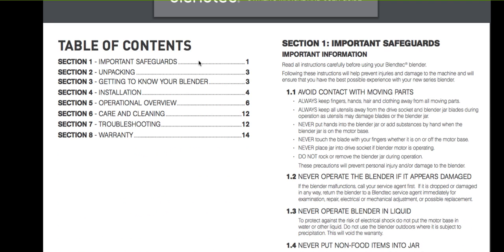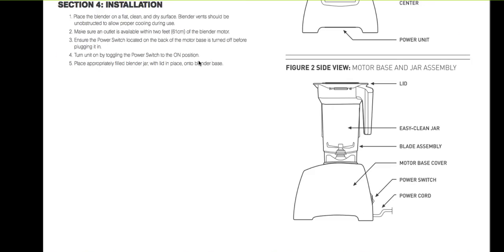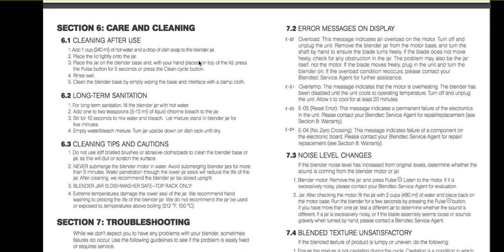Number ten: the Blendtec is not fully dishwasher friendly. If you read the fine print in the manual, it says it's only top rack dishwasher friendly. I do still put it on the bottom rack and have not noticed any appreciable difference; however, be careful because it could void the warranty on the jar and potentially the machine.